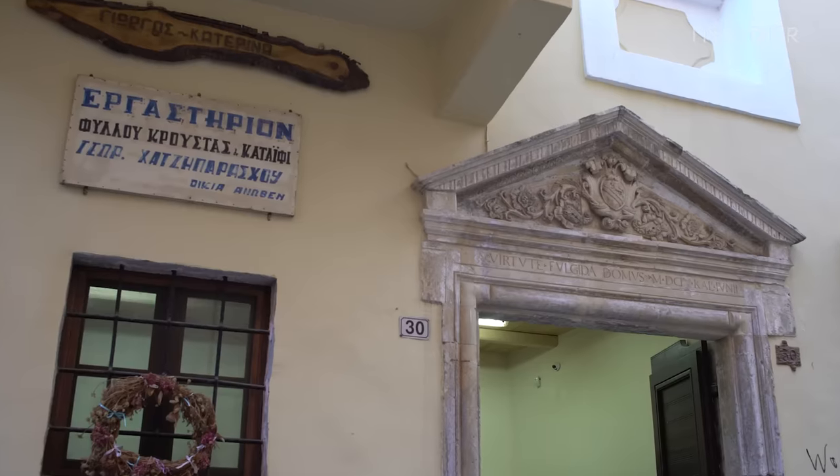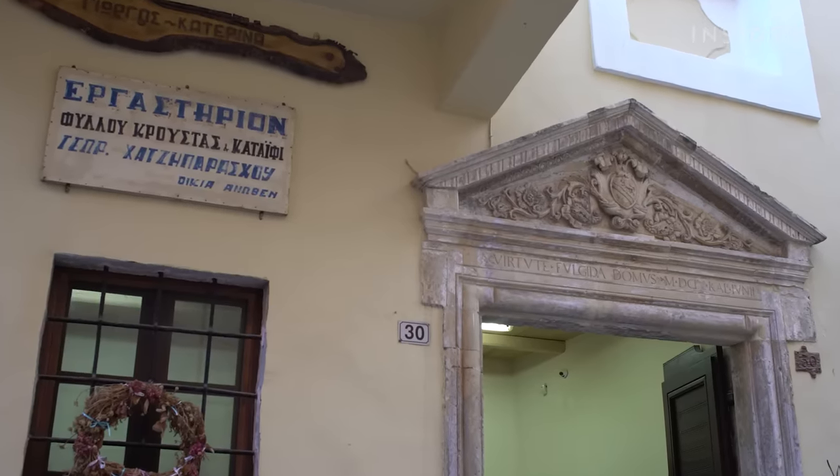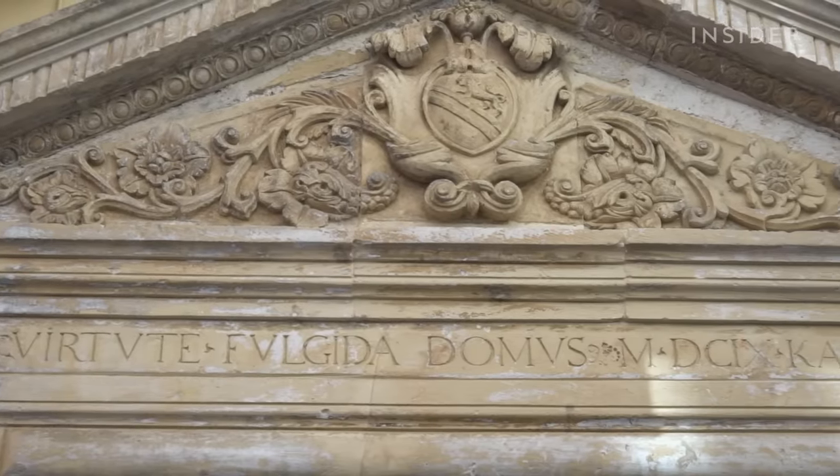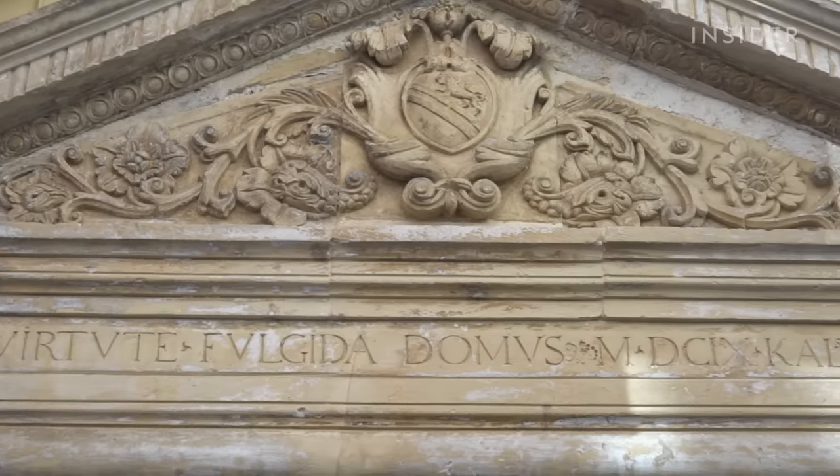A 17th-century inscription above the door has been there since long before the family moved in, and it served as a reminder of the importance of their work: 'In virtue, a house shines.'